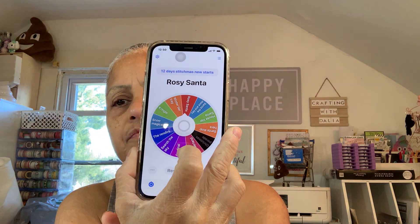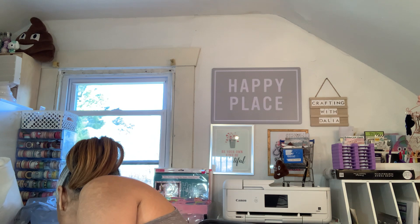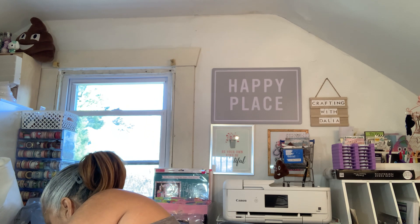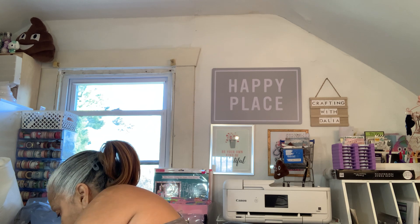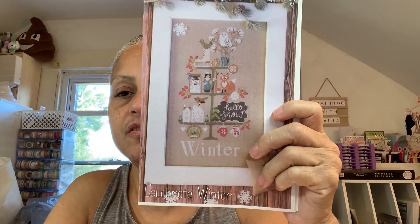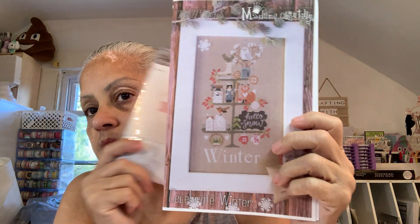Let's see — Winter Tear Tray. My snowman has not come out. Winter Tear Tray — that's a Madame Chantilly. I'll put this in the back since I already worked on that. So my winter tray is a Madame Chantilly. I have not started it, so it's a new start. I do these ones in my gray ones — they're all in the same grouping. Let's see how much I can do with this one.